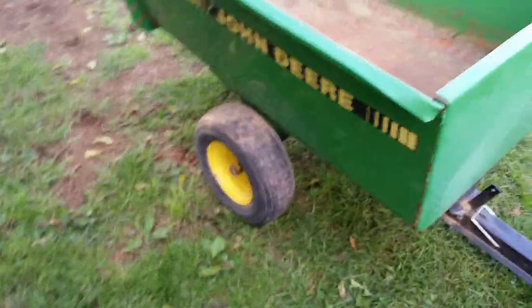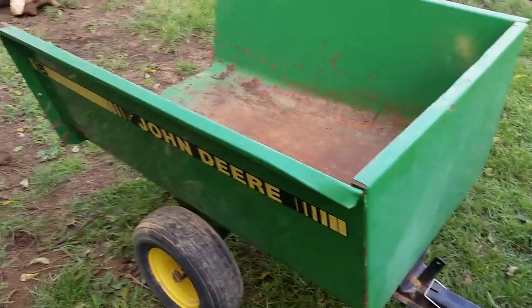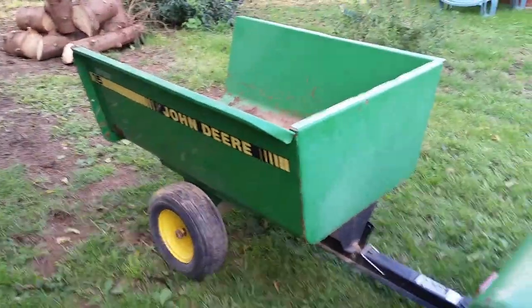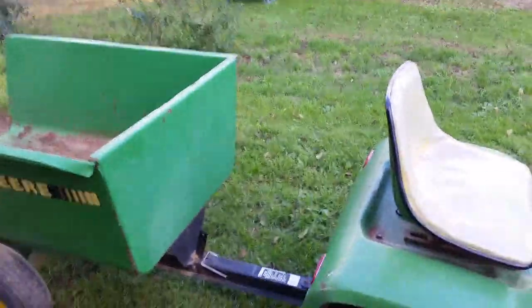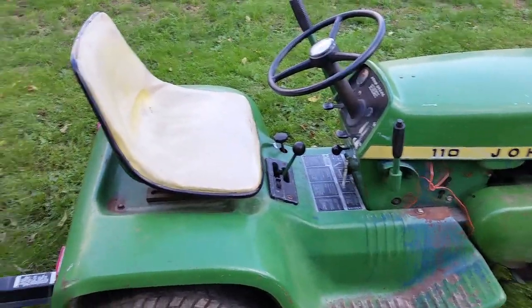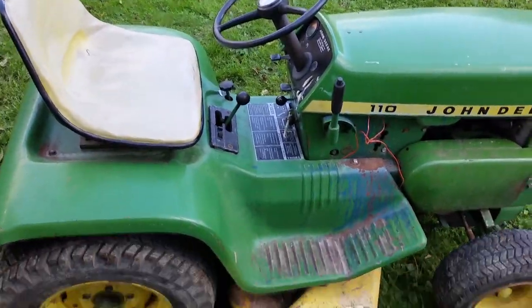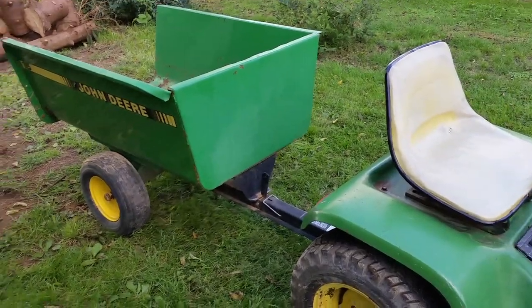I have a video planned for this winter — not getting into details, and don't even try to ask unless you're very close to me. This cart, as long as the weather works out, is going to be used in a video right around Christmas time. It's going to be a Christmas-related video and that's all I'm telling you. I don't know which tractor I'm going to use — if it snows, it'll be the 102 Cub; if it doesn't, probably the 110.